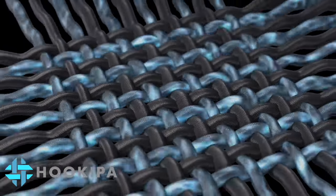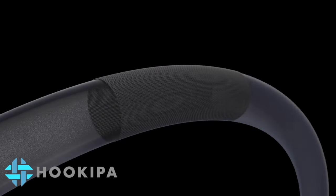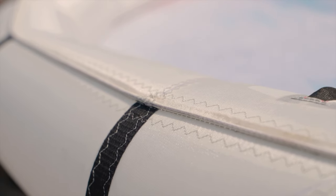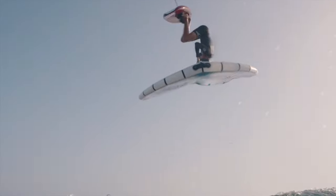This tensile strength allows the HerKeeper leading edge and strut to be inflated to significantly higher pressures, creating the best combination of strength, stiffness, and lightweight performance on the market. A high-pressure seam construction tolerates higher pressure in the airframe, improving the wing's performance and responsiveness using a 30% stronger seam design.